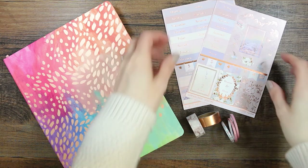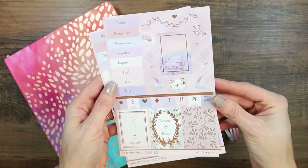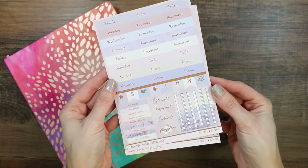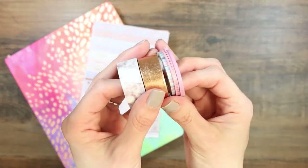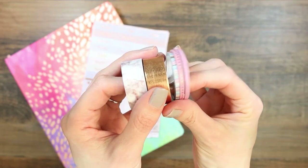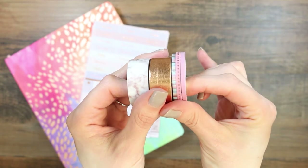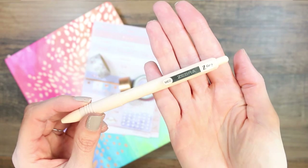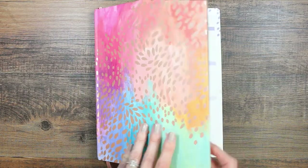Hey everyone, welcome back to my channel! This week the kit I'm using is from Simply Gilded, called Lavender Fields. I did buy this off a Facebook selling page so I can't tell you what box it's from, but it's a Simply Gilded kit. There are only a few full boxes. I've pulled in lots of different washi strips — the thinner ones are from Mambi — and the pen I'm using is a Zebra Z Grip pen.